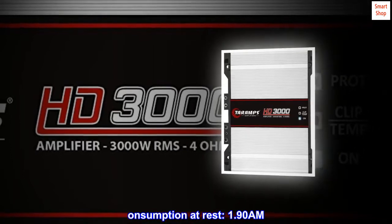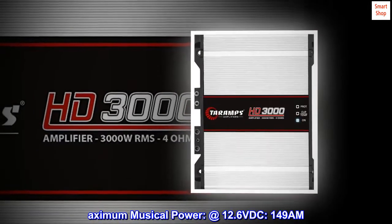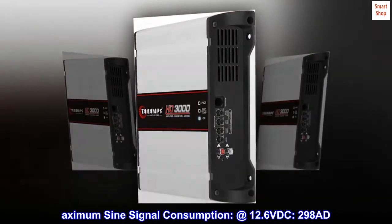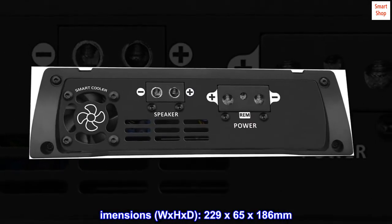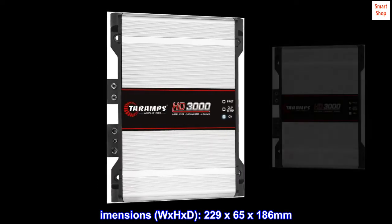Consumption at Rest: 1.90 A. Maximum Musical Power at 12.6 VDC: 149 A. Maximum Signal Consumption at 12.6 VDC: 298 A. Dimensions (W x H x D): 229 x 65 x 186 mm.